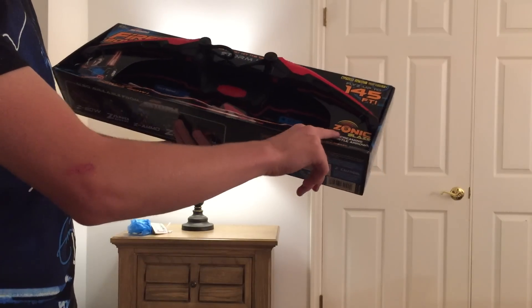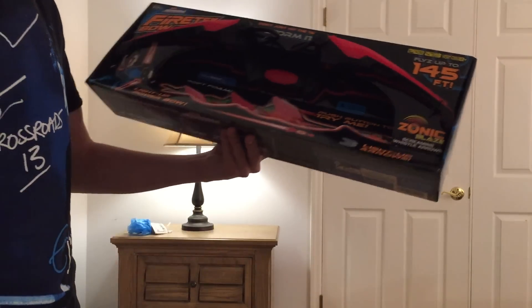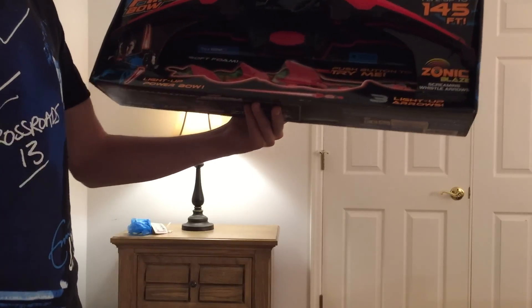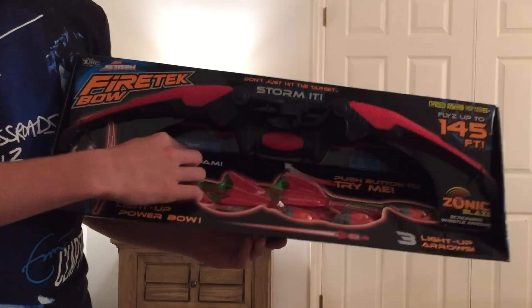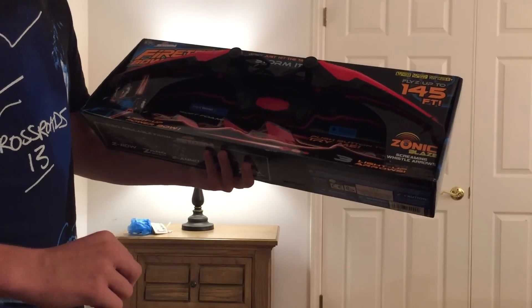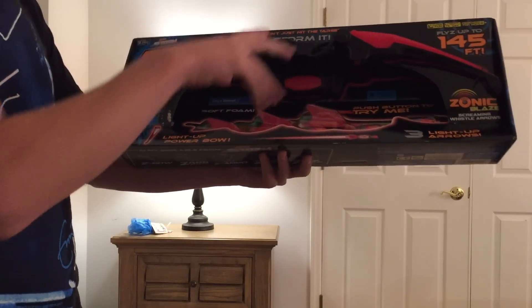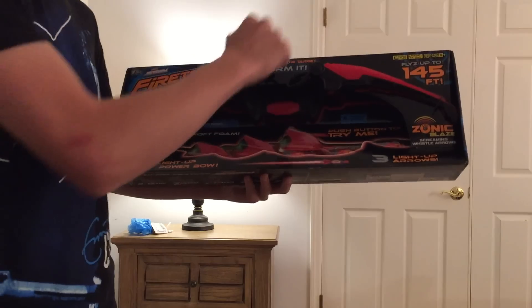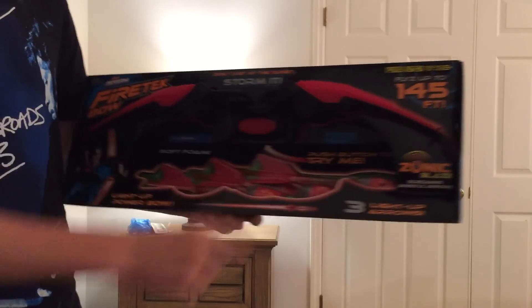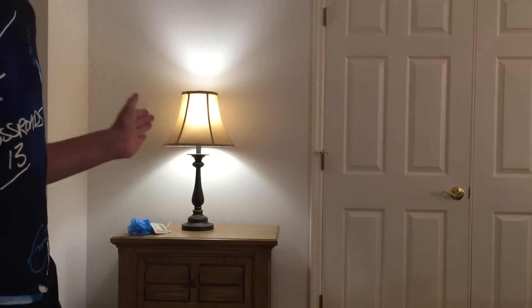The Zonic Blaze Screaming Whistle Arrows — these arrows whistle in the air. They've got little whistlers on them and they also glow themselves. It's also an only-at-Walmart product. It includes three light-up arrows and your bow. Light-up power bow — so don't just hit the target, storm it. It advertises outdoor and indoor fun because if this thing does go 140 feet, you wouldn't want that going 140 feet straight into breakables.